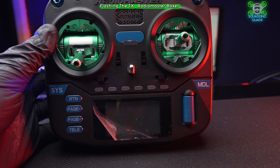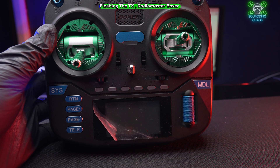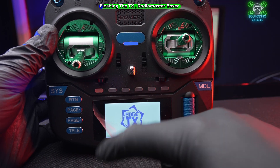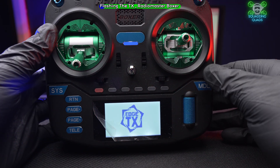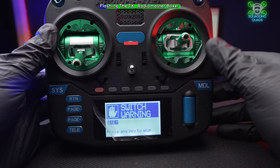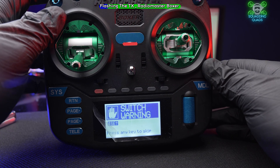Now I'm going to show you how to do exactly the same thing but on the RadioMaster Boxer. Excuse the fact I've still got it covered — I'm going to completely renovate this radio into something that's a genuine complete one-off very soon.